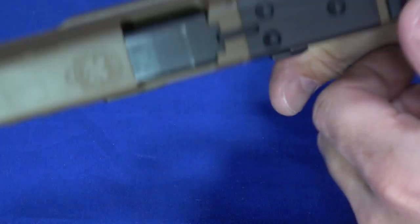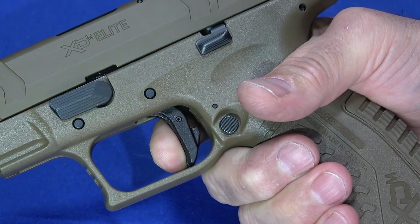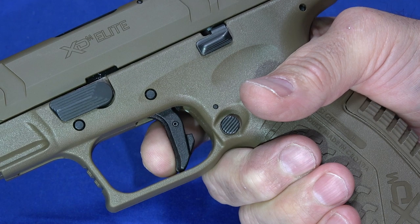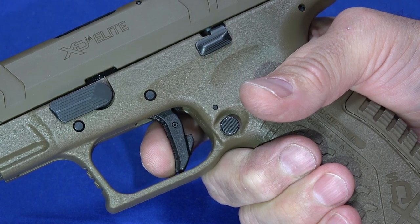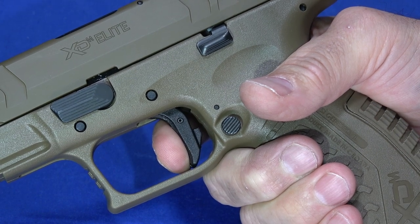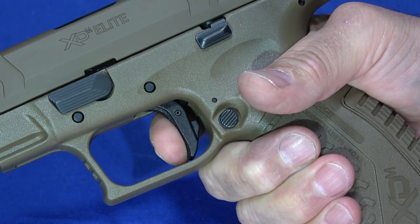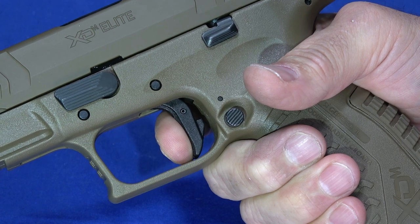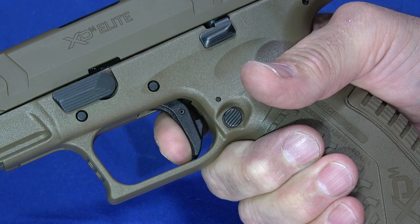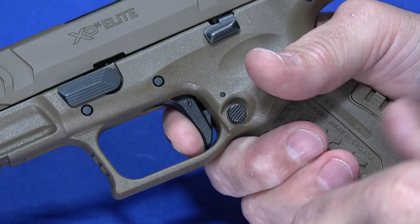The reset is actually a nice short reset. As a percentage of overall trigger travel it's about halfway out, but the overall travel is short to start with, so it is quite a nice short reset. As soon as I put pressure on it after reset, I'm right back on the wall — no over-travel — and again that nice clean, crisp break. Overall, it's a very enjoyable trigger.